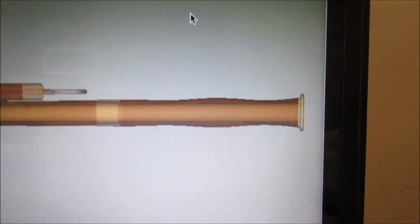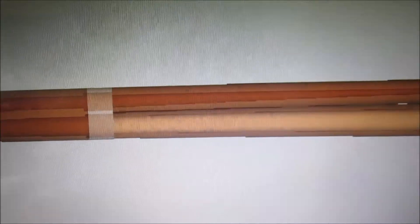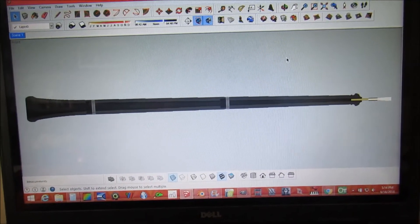On a bassoon, there is tapering going on. From the bell it starts getting drastically smaller, then it goes to the boot joint — that's what the inside of the boot joint looks like. I've measured it and that's what it came out to. That part is actually still in there, just not straight. You can see that one end is a lot bigger than the other. Going to the top, you have even more tapering. But unlike the bassoon, oboes have a pretty even taper. Here's the bell, and then from there — steady taper pretty much.